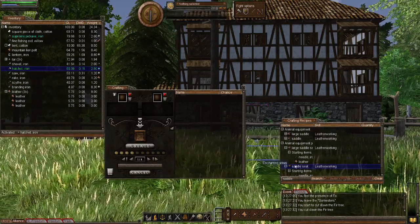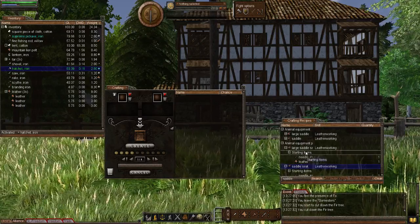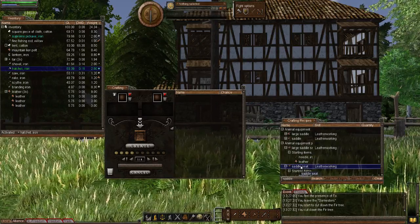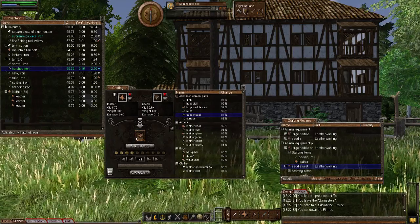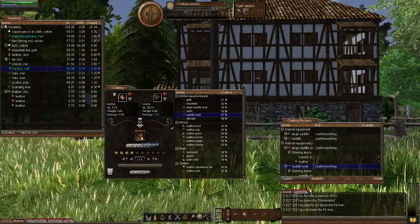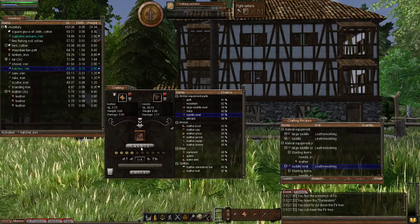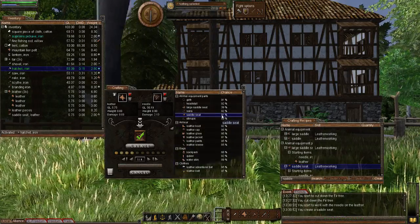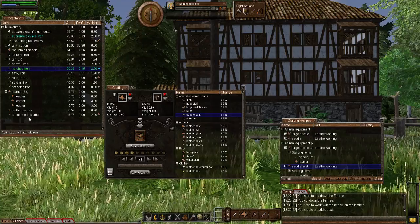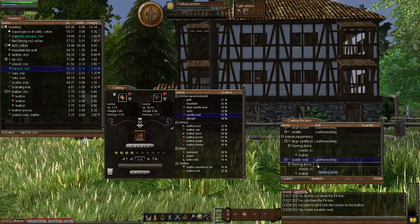Let's bring up the recipe window — I've already typed in 'saddle' to save time. You'll be using a needle as the tool. Let's start by adding the saddle seat. It's going to use leather working, and we've got 81% chance, so that's good. There we go — we got ourselves a saddle seat.